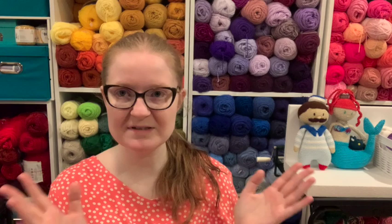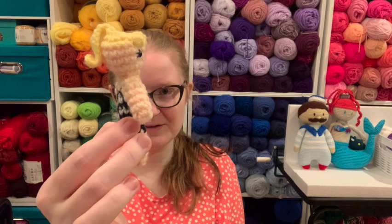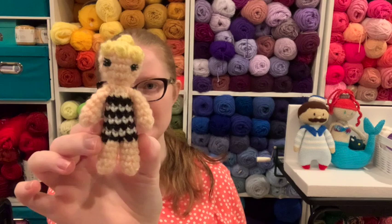I made Barbie ones — Barbies from the classic period. Of course we have to start with classic Barbie, complete with the ponytail. I love it. She is based off of original Barbie.